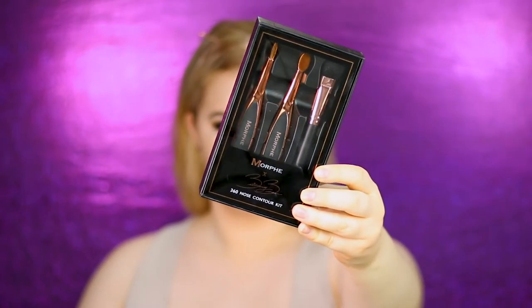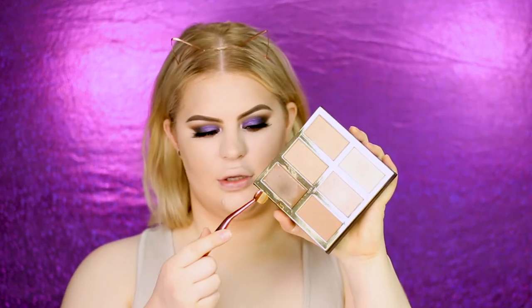It's easy to go back with the contour sponge along the cheekbone so the two shades melt together. Now for the nose contour — I'm using the Bretman Rock x Morphe collab brush set. I'm using some concealers to contour my nose, but you can definitely use a cream contour. Just make sure it's a cooler shade — don't use a warm shade on your nose. I'm using mocha and frappé and mixing them on the back of my hand.